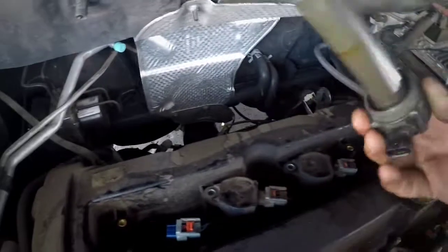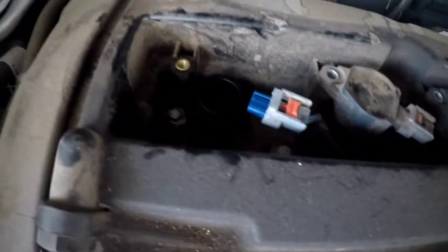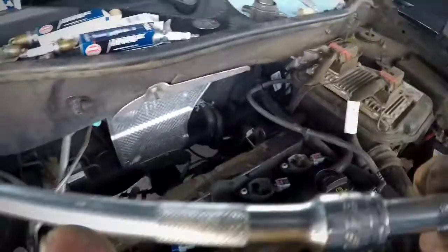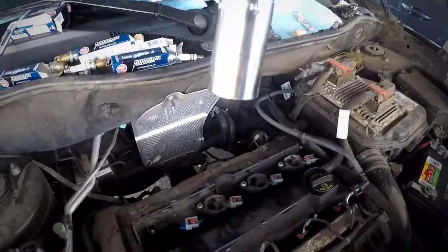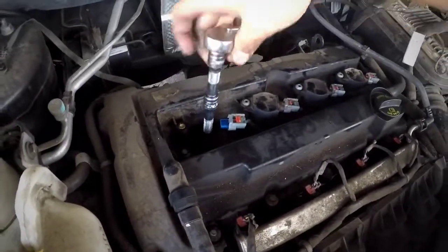Inside there will be your spark plug. Make sure the boot is not cracked or anything, because if it's cracked that could cause a misfire — make sure everything's good. Set it to the side. Now to get the spark plug off, you'll need an extension — I've got a 6 inch and a 2 inch — with my 3/8 ratchet and my 5/8 spark plug socket. Just put it in and you'll feel it.